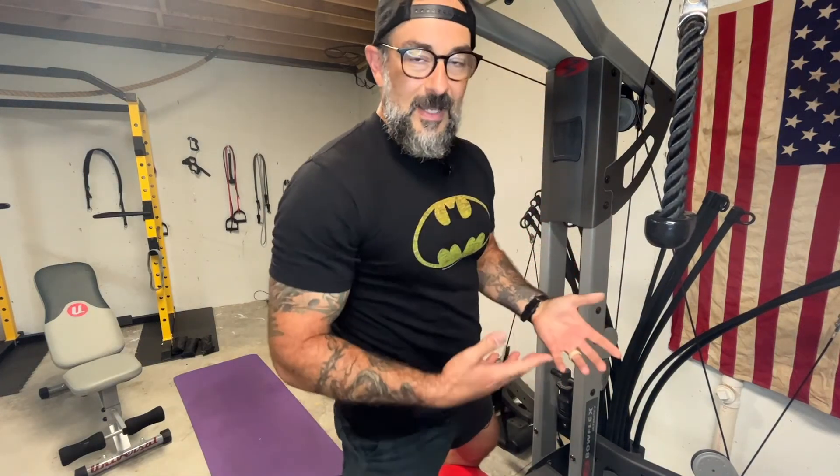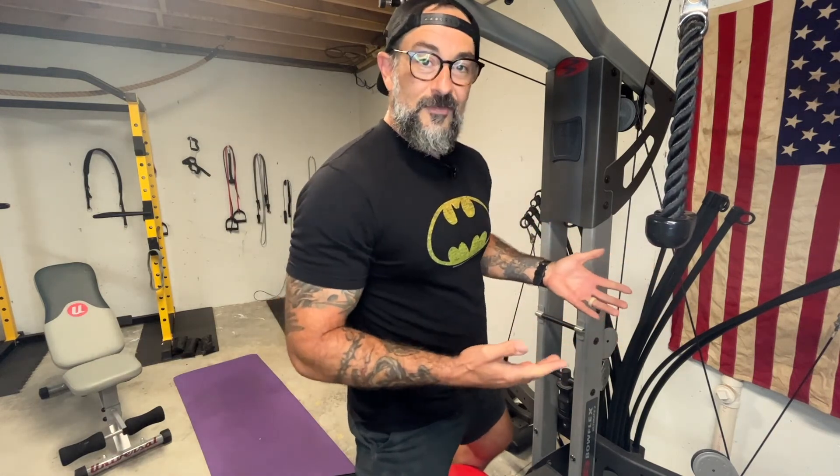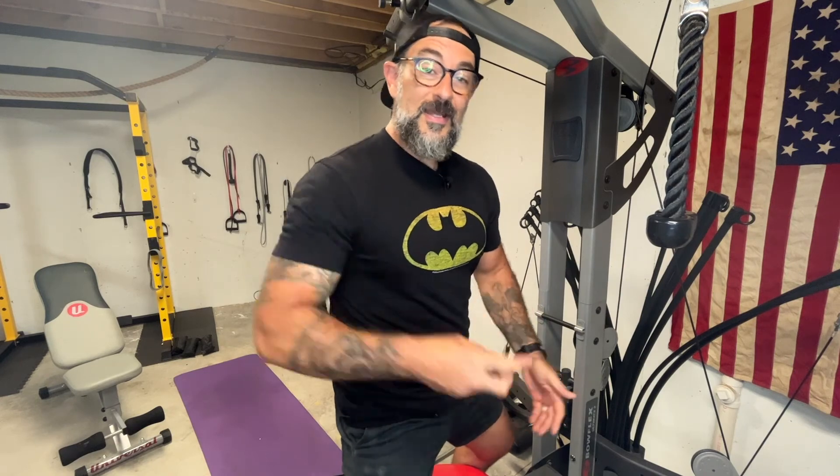So keep that in mind next time you're doing a Bowflex bicep workout — keep the pressure where you want it, on the biceps. Hopefully this was helpful. If it was, please hit like and maybe even subscribe while you're already here. I've got a workout to finish, so that's it. See you on the next video.